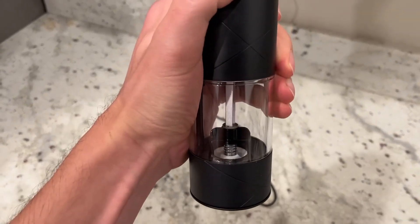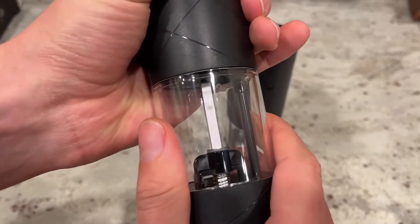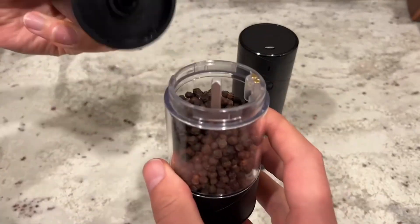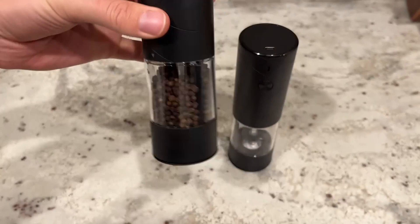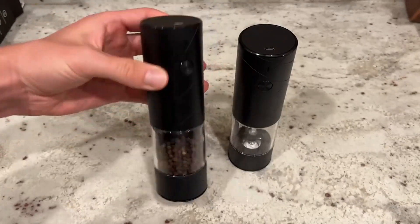All you have to do is fill it up. You can see the little unlock and locking buttons on the side — they do blend in quite well. We wanted to test this out with peppercorn because you can visually see it a lot easier compared to salt. This does hold quite a bit, which we were pleased about. You start on unlock, then twist it to lock, and it's not going to come out at all.